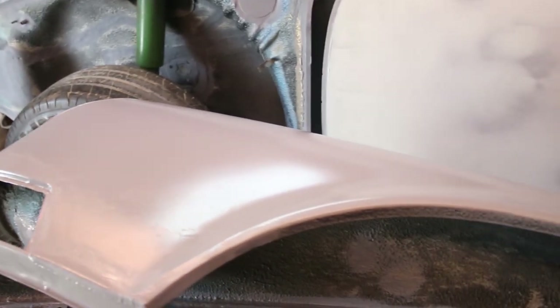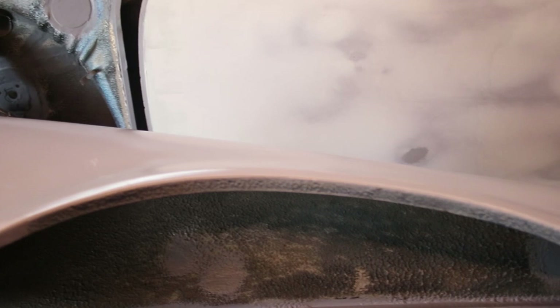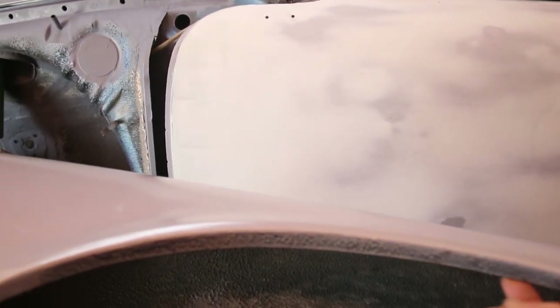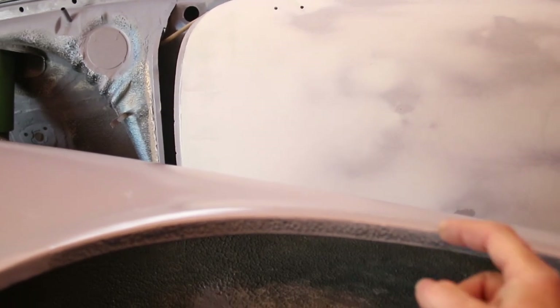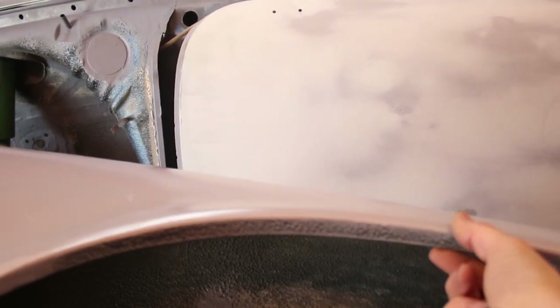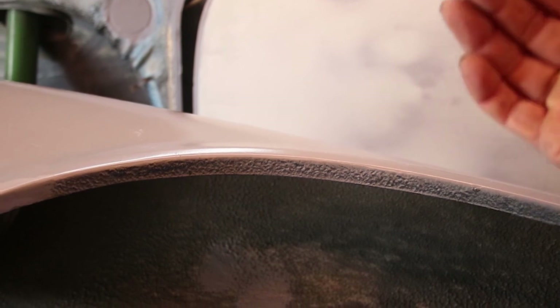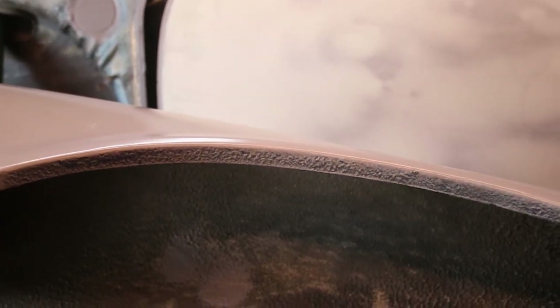I haven't decided which tires I'm going to run on this car yet, but I do know that this factory arch on the front fenders has a pretty sharp edge to it and it protrudes into the fender area a good half inch, five-eighths of an inch. So what I'm going to do is reduce this by rolling it underneath. That's better than just cutting it because cutting weakens the fender. So I'm going to hopefully come up with a method to roll this fender lip inside for additional tire clearance.